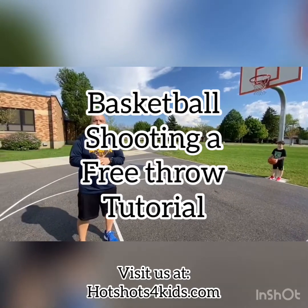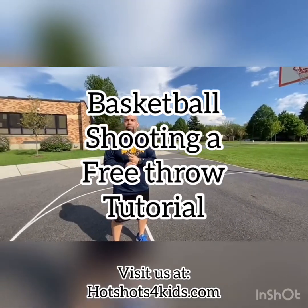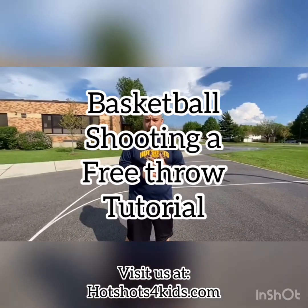What's up guys? Coach Nick, Hotshot Sports, and today I wanted to make an instructional video for you guys on how to shoot a free throw.